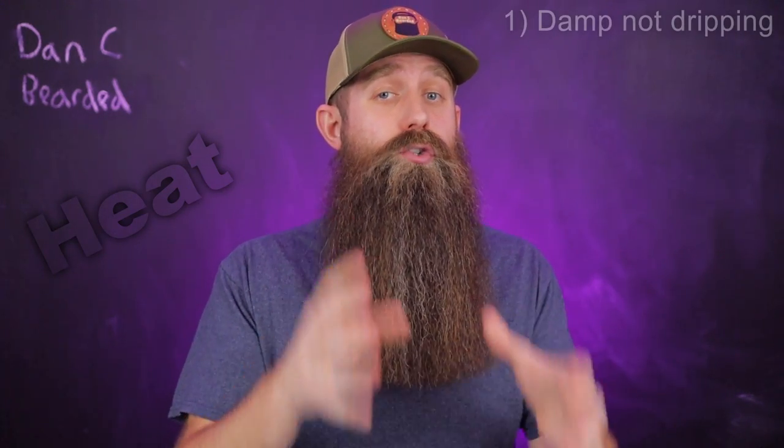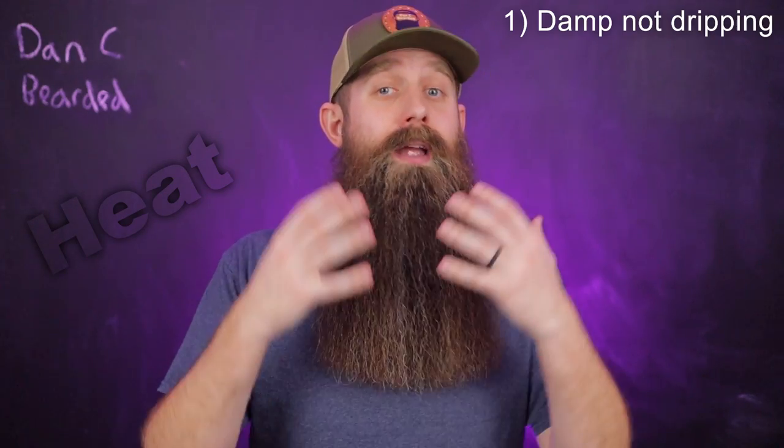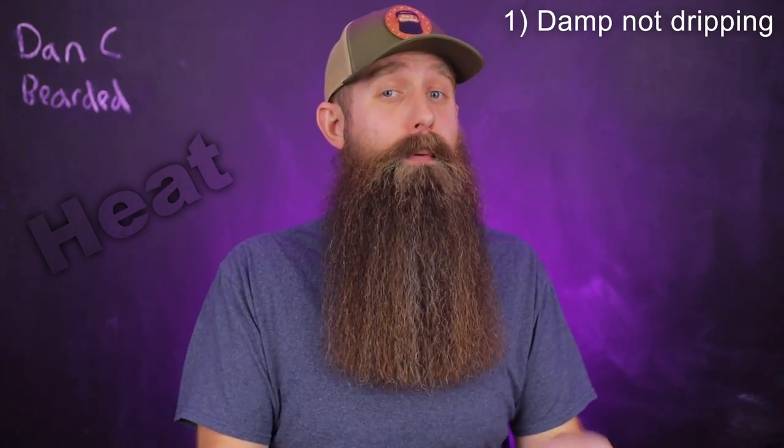Okay, the basics. Number one: you should have your beard damp but not dripping. When you get out of the shower, dry your beard, pat dry with a towel, whatever method you have — damp but not dripping.